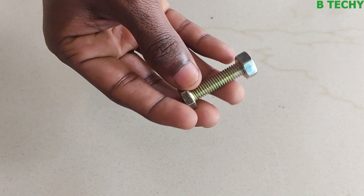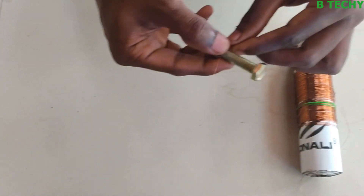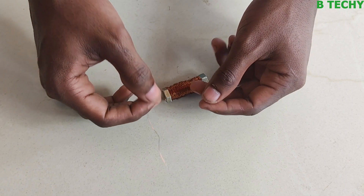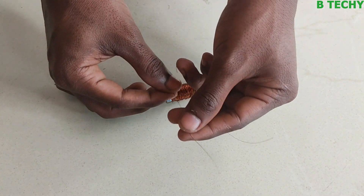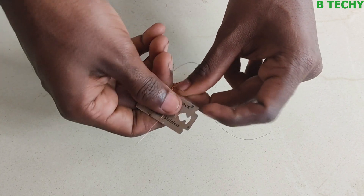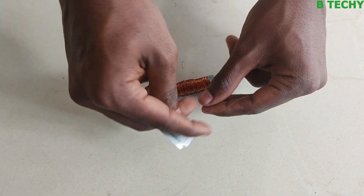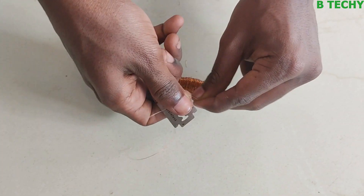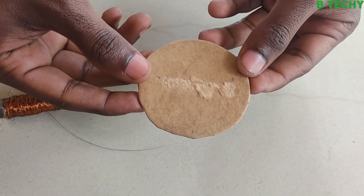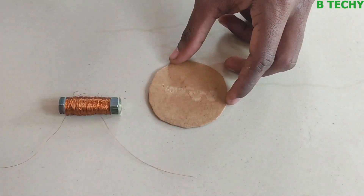First, we have a hand-winding bolt. We have to make a little bit more. We have to make a little bit more, with a little bit more plastic coating. If you want, we can remove the plastic coating. You can remove the cardboard piece. Then we will add the bolt.